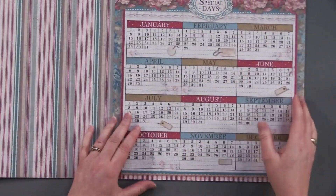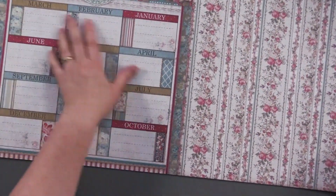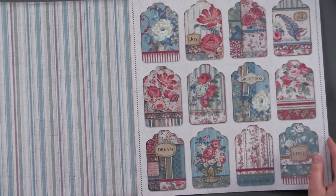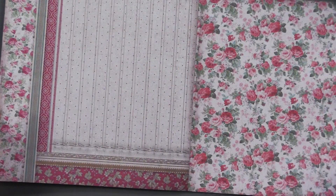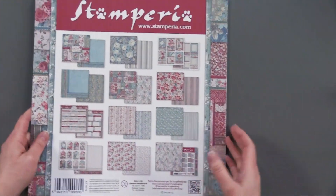Here's that calendar page I was telling you about. On the back there's blank calendar pieces, more journaling, and wonderful tag cutouts. Beautiful little rosebuds — gorgeous, right?